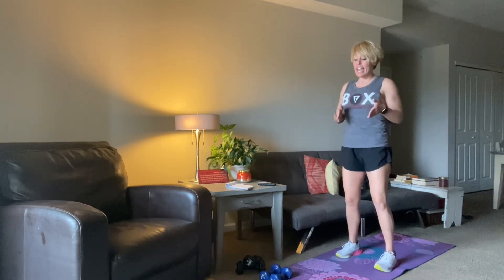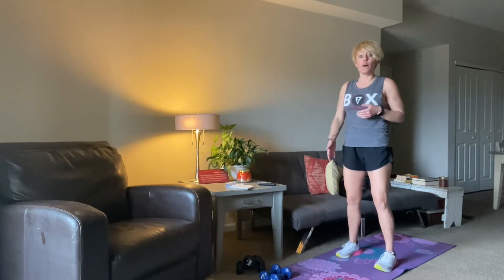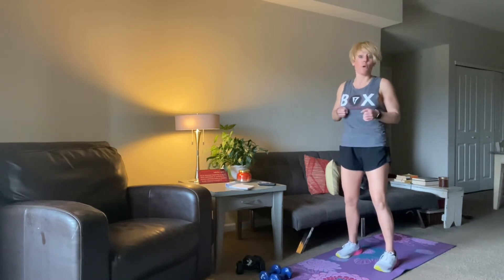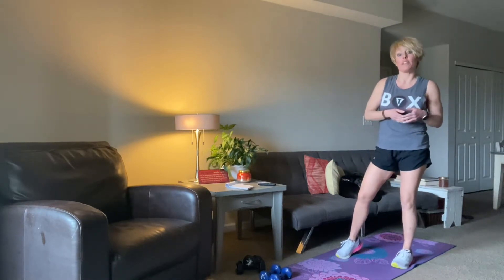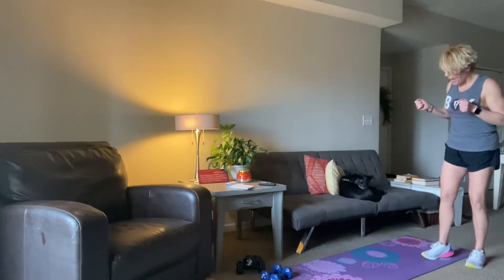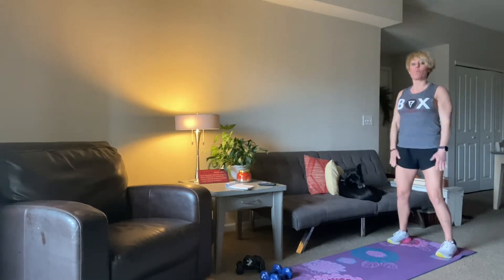Today's weight is just some light dumbbells. There is a single arm row that I'm going to use two for, but if you have some heavier weight for a row, keep that close by. For the majority of the workout, all you need is some light weight. We're going to start with some walkouts to get the body loosened up and wake up the arms, the legs, the abs, and start to break a little bit of a sweat.